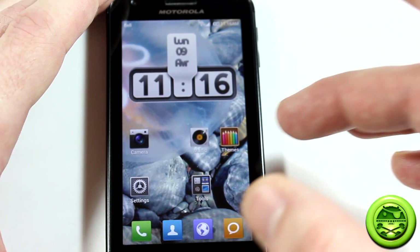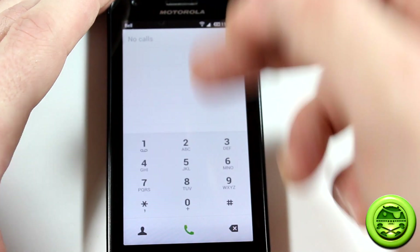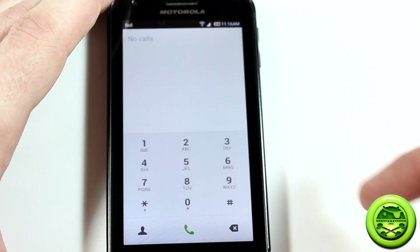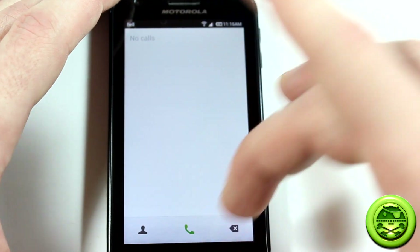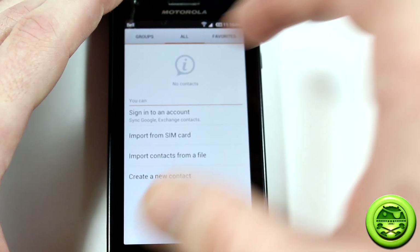Starting with the dialer — you'll notice right away it has a big call log list at the top, and the dialpad itself is very elegant looking. If you want, you can make the dialpad disappear by pressing and holding one of the buttons and swiping down, which is really neat. You can also jump right into your contacts from within the dialer.